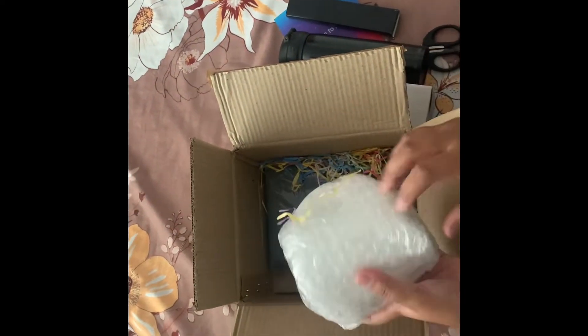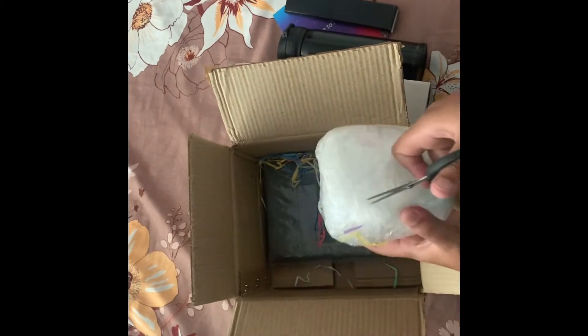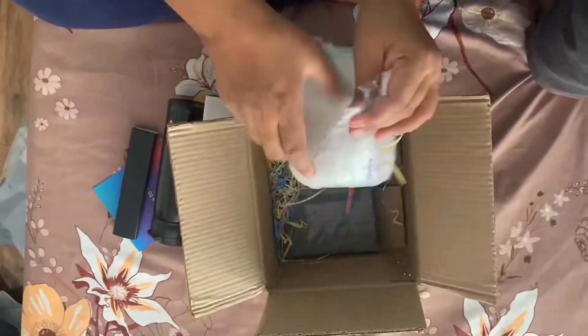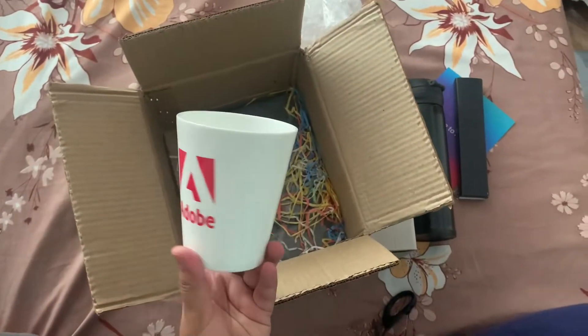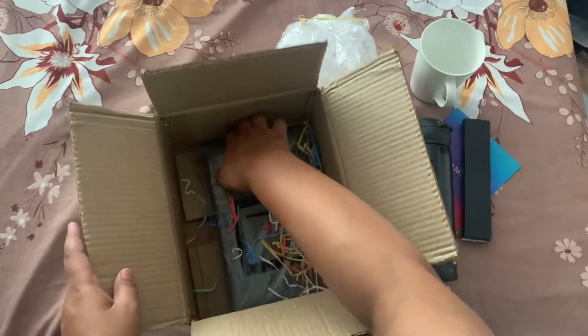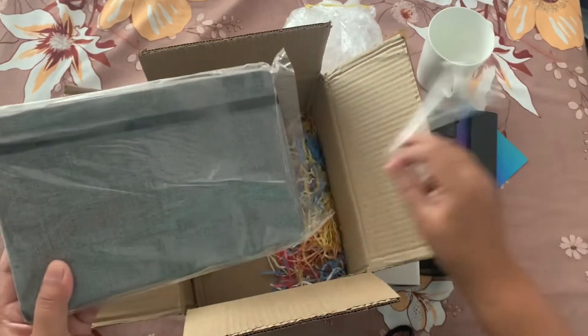It's a cup! Here's the cup. And next — a cool notepad!